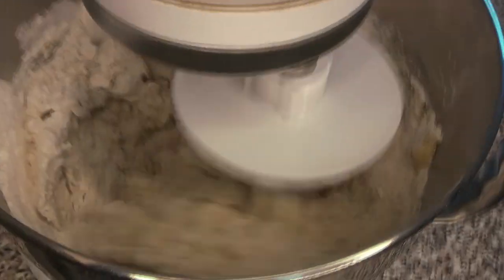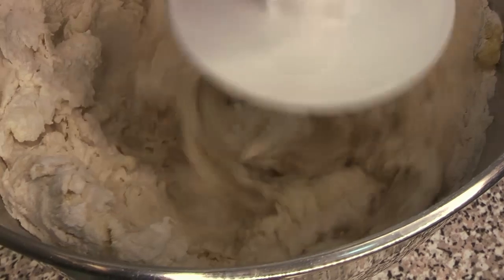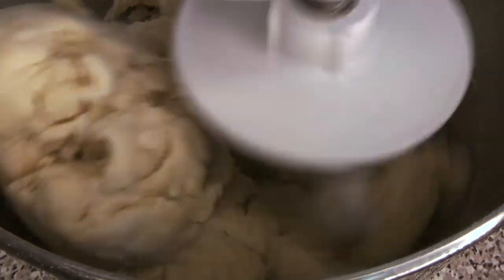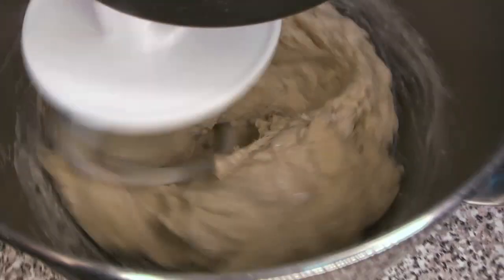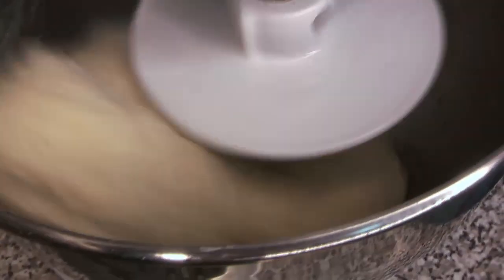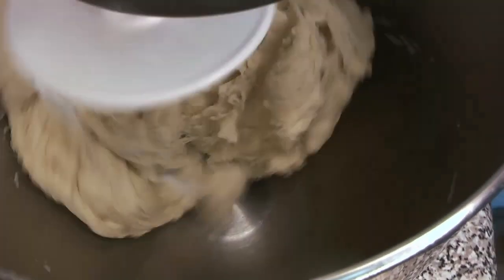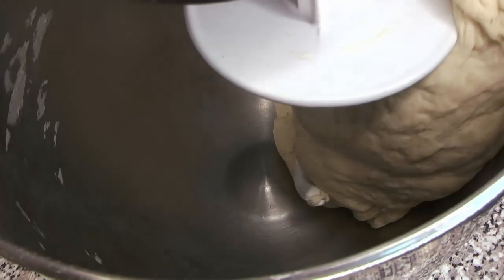Once it's well combined, we're going to sprinkle in the salt. You don't want to wait too late to add the salt because you'll end up with clumps of salt throughout your dough, and you don't want to do it too early or it can inhibit the yeast — so this is about the right time. You can see the dough is starting to come together and everything is coming away from the walls. If it feels dry or doesn't seem stretchy enough, you can add water in small amounts — just a couple of tablespoons at a time — until it reaches the consistency you like. The hook is giving it a good knead and it's just about ready, though it's still a little dry at this point, so we're going to stop here and add a bit more water.